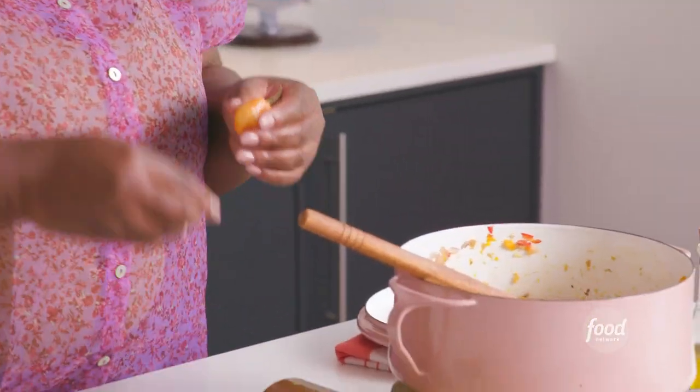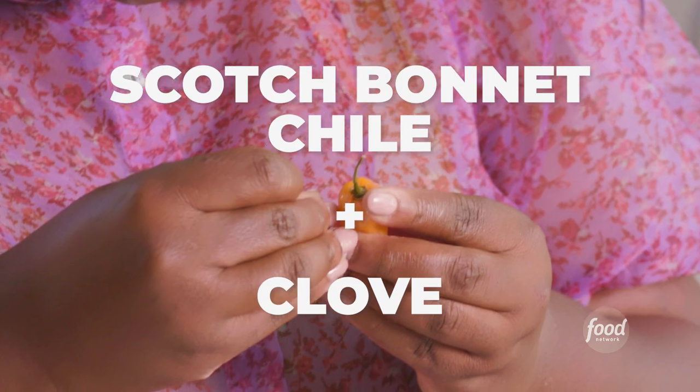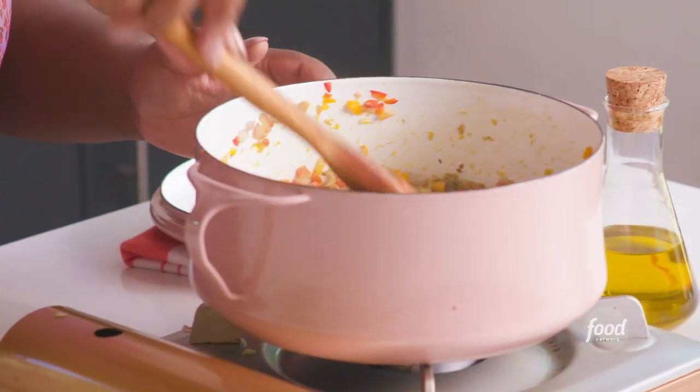What I'm doing here is taking the clove and actually puncturing the pepper. The reason anyone does this is you do not want to bite into a clove. It is so important for our food though, because it just really elevates any dish.